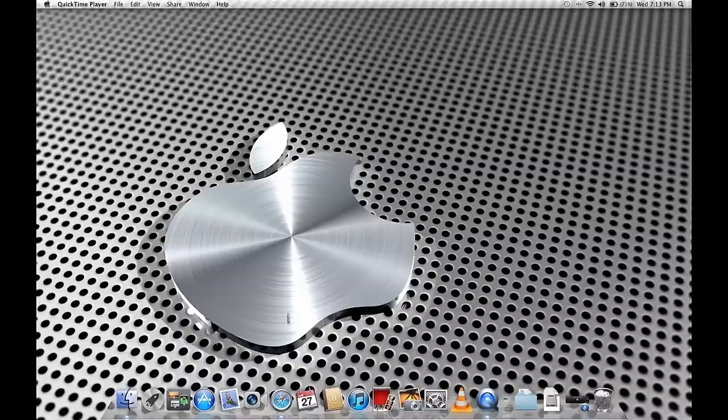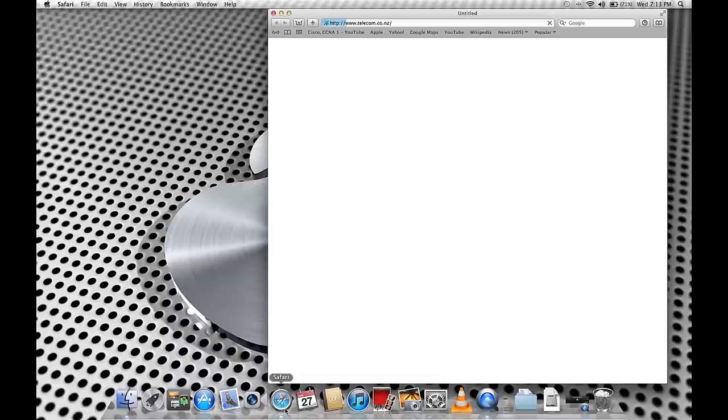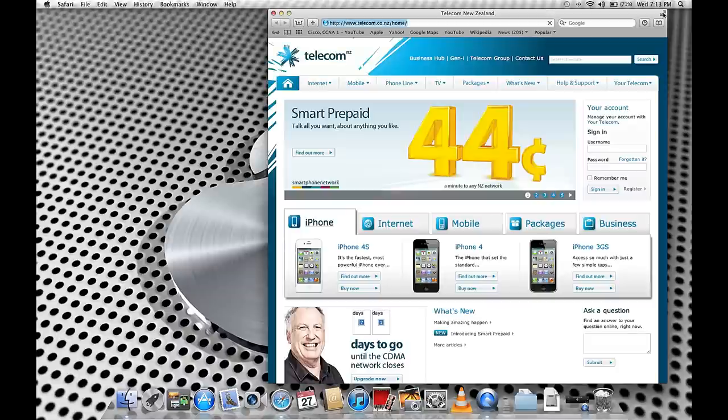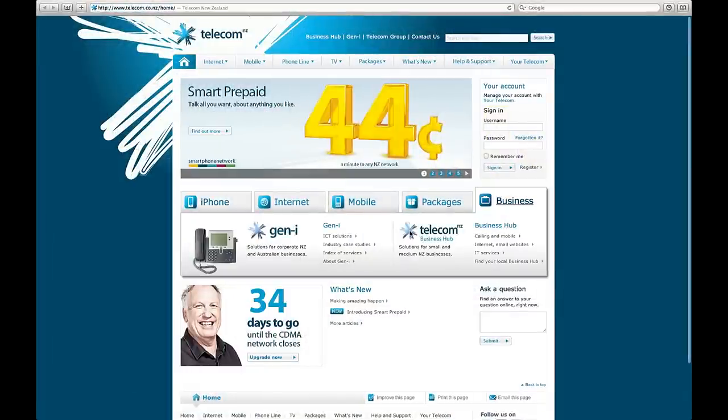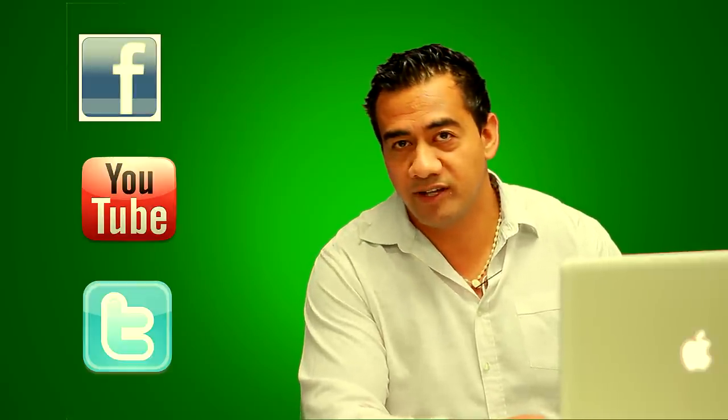Let's check to see if it is connected. We'll open up Safari — yes, here we go, we're connected. The Telecom page loads up. Now your Mac is connected and you can jump on Facebook and enjoy your internet.